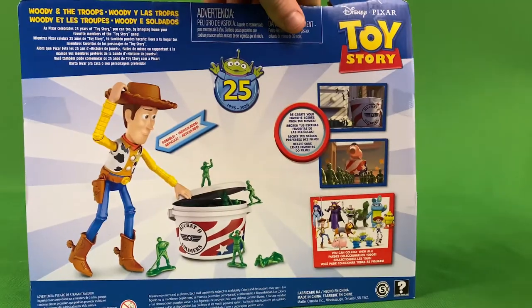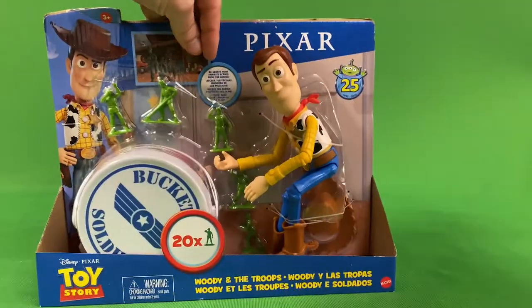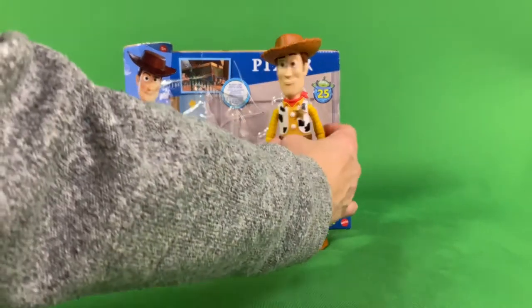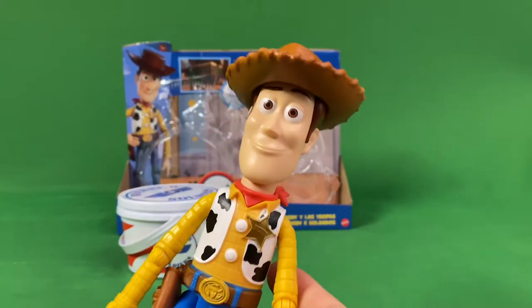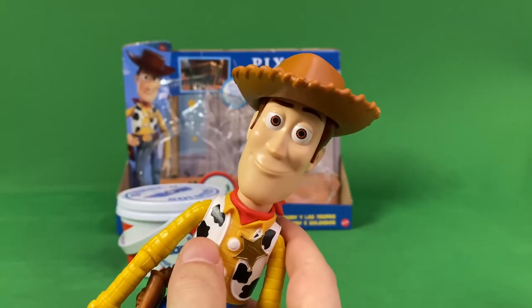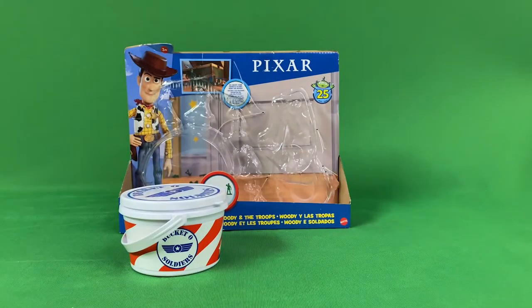Just a quick look at the back here — it's got the standard Mattel Woody that they've sold over and over with different packages. I got it mainly for the small soldiers, seeing that I've got quite a few of these Woodies already. He's pretty much the same, got the grin face.